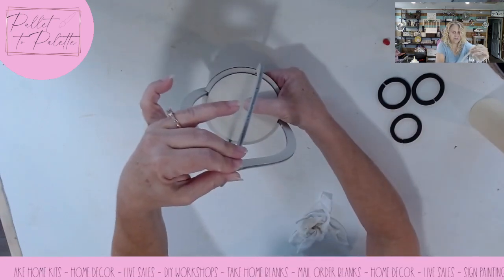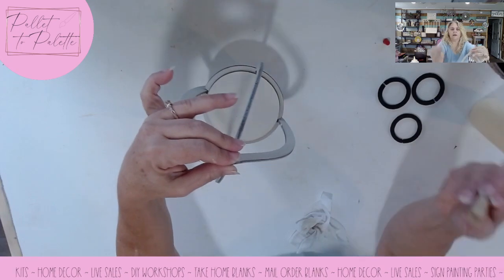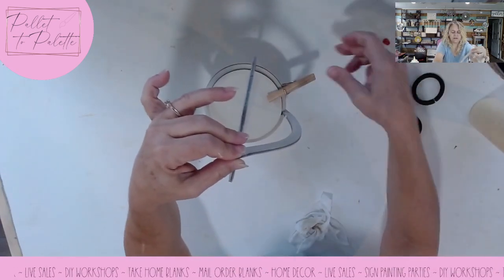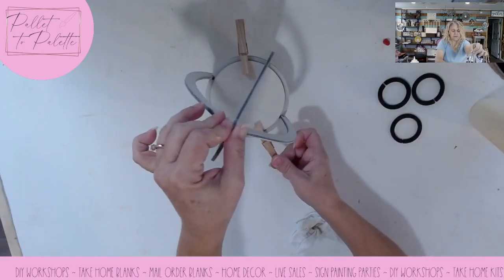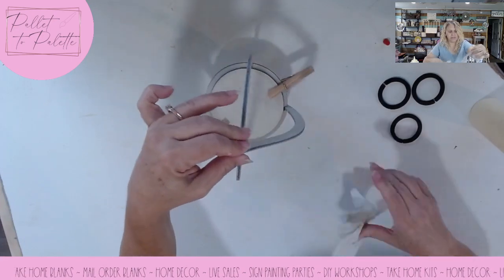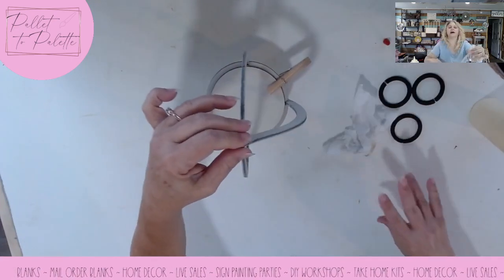Just make sure it's down tight. Clothespins work great for two layers of this material. So I'm just going to stick two clothespins in there to hold that still, because I'm going to be moving around the top a little bit.